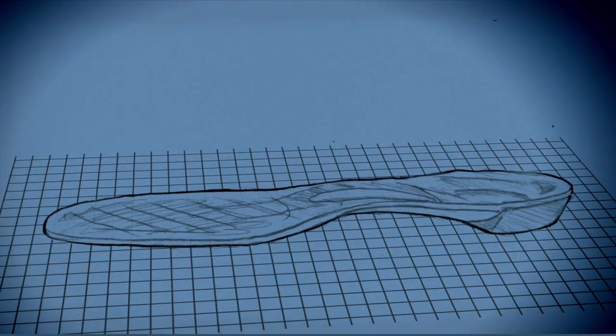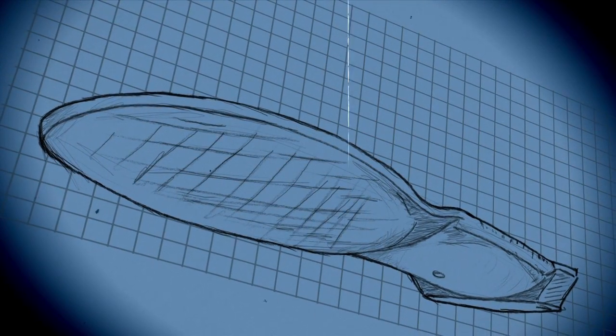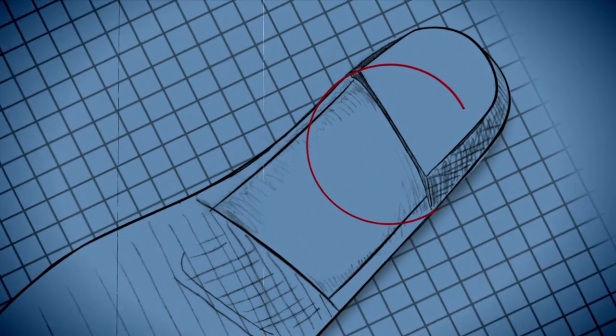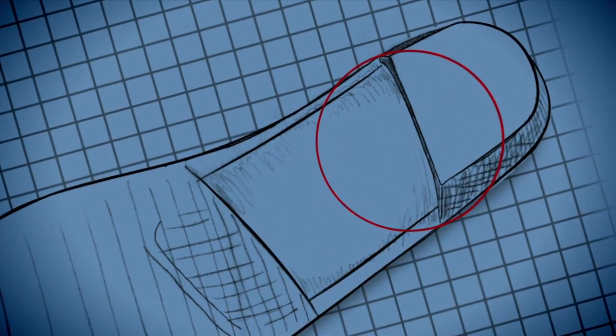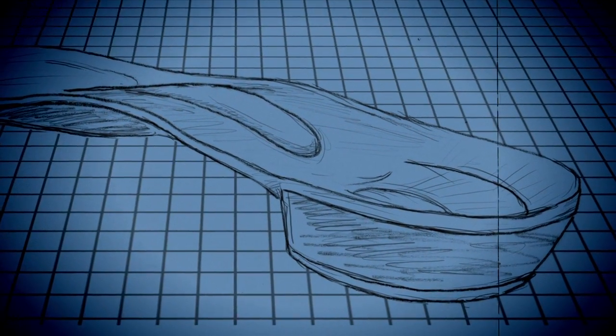The incredible golf orthotic is designed with a semi-rigid shell that keeps your foot from collapsing. The orthotic utilizes power posts on the bottom that won't let your foot roll. The orthotic also utilizes a deep heel cup to anchor your foot.